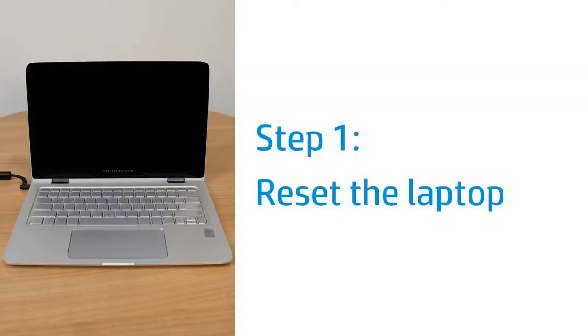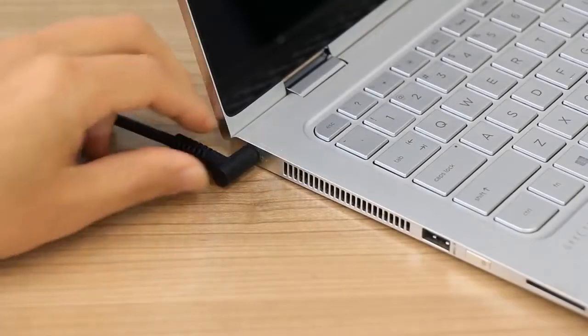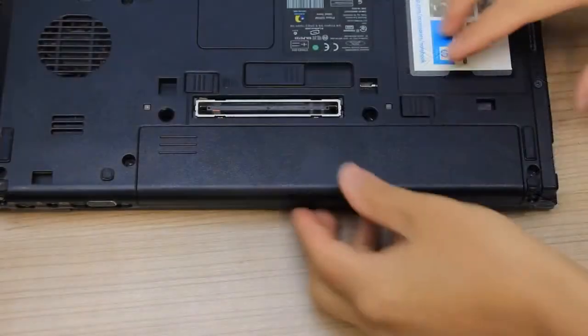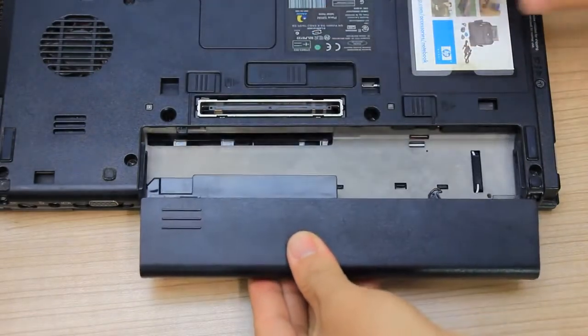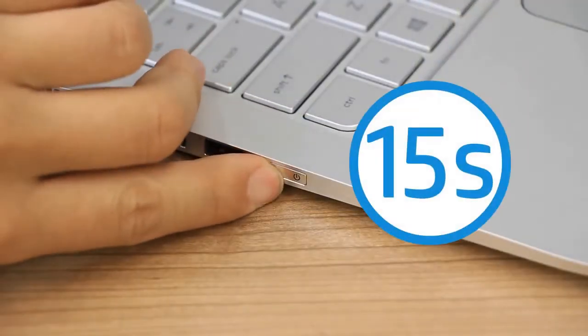Reset the laptop to attempt to resolve a blank screen. Press and hold the Power button until the laptop turns off, and then disconnect any cables, including the power adapter. If your laptop has a removable battery, slide the battery release latch, and then remove the battery. Press and hold the Power button for 15 seconds.